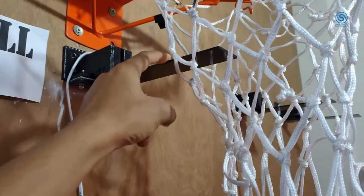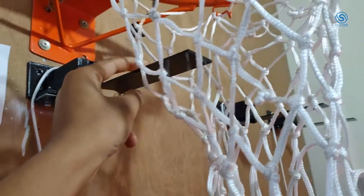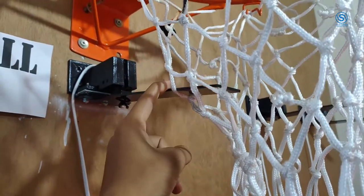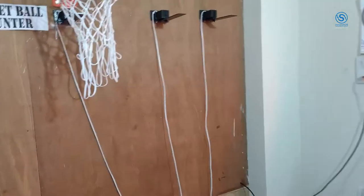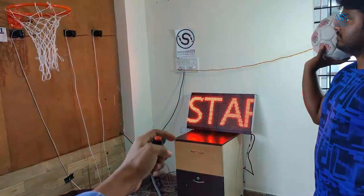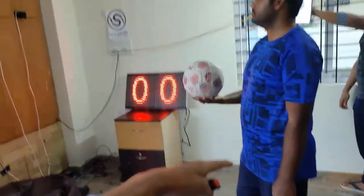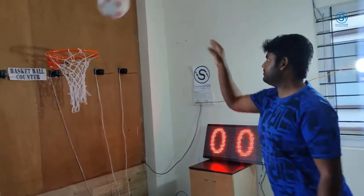Try to make it in the maximum position so it has some distance. Put it inside the net. Now we will show a demo with the ball. The total score will be displayed here. A person can be some distance from the ring and try to throw the ball.